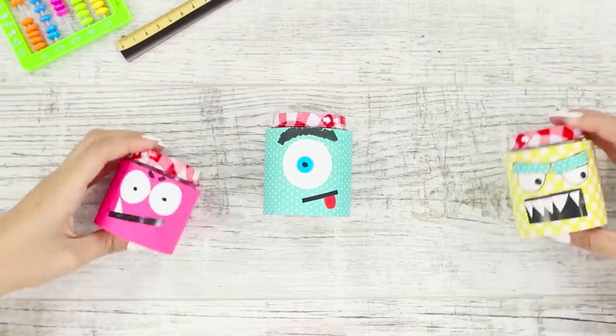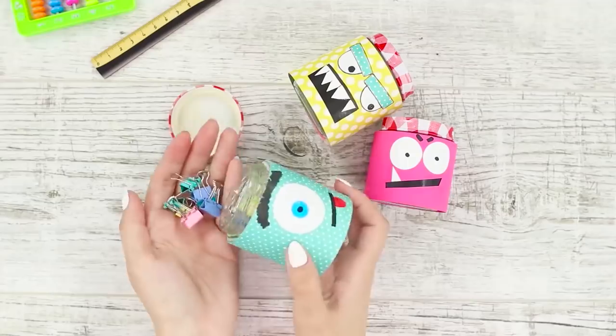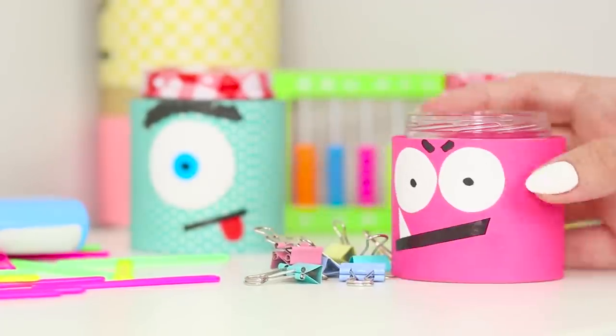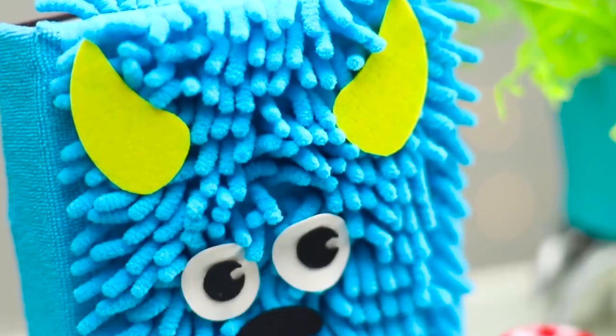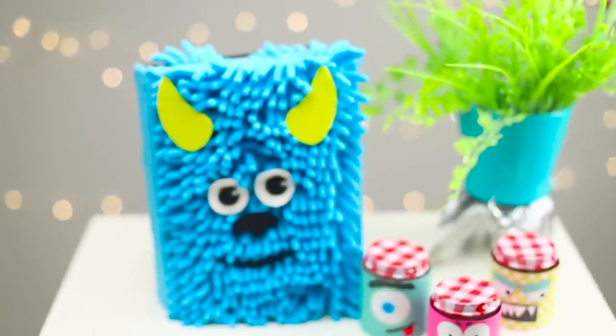Done — and here are two more monsters! These mini organizers can hold clips, buttons, and other office supplies. Real monsters of order. Let's call James P. Sully Sullivan from Monsters Inc. to keep them company.